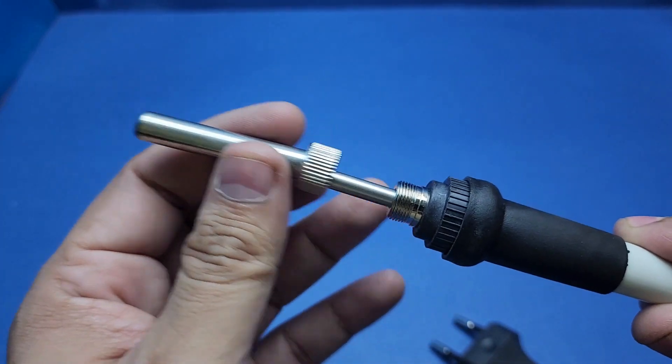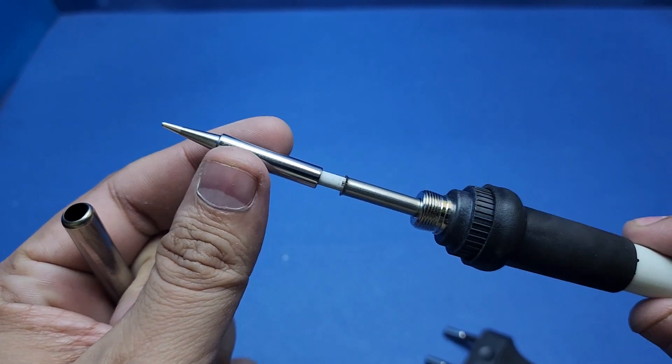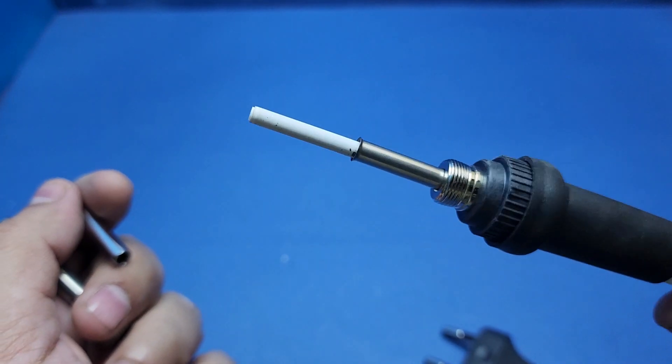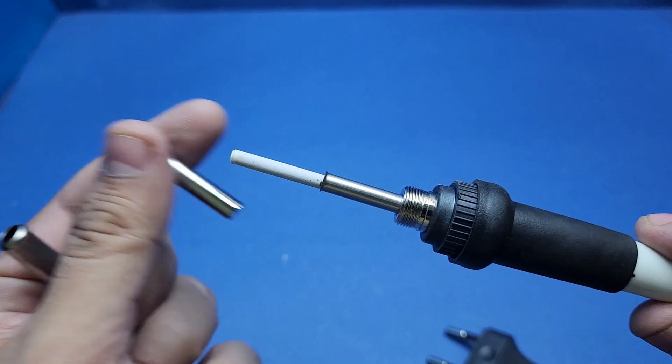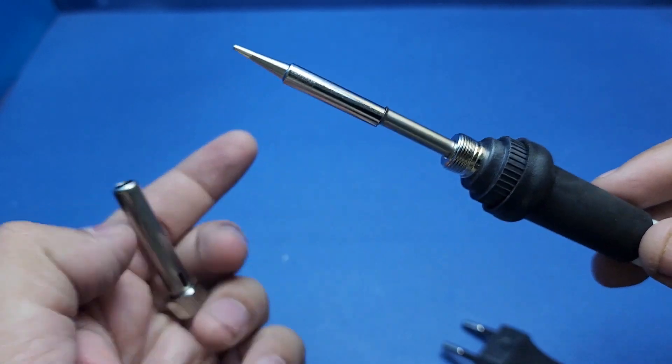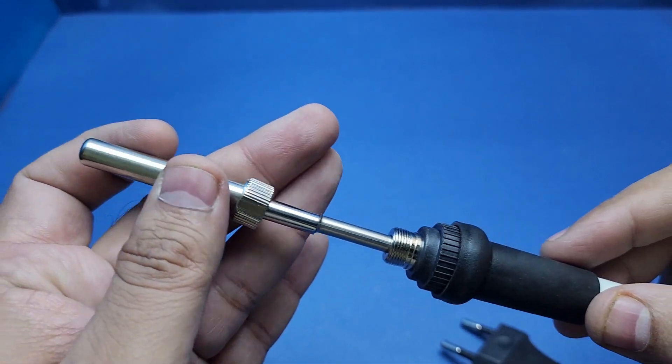The heating element is right underneath the soldering tip. Be very careful while changing the tips, because the frequent heat and pull cycles can make it very brittle and you can very easily break the heating element.